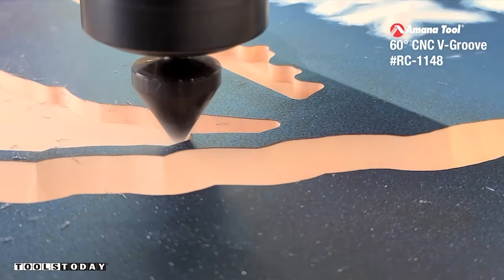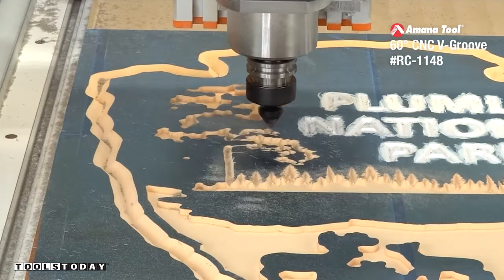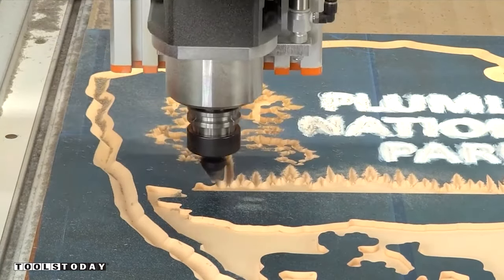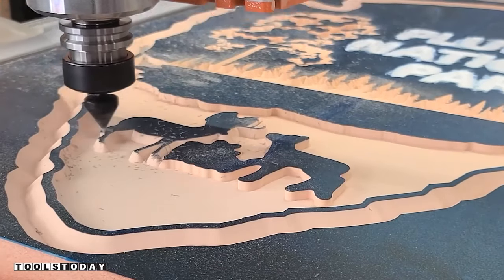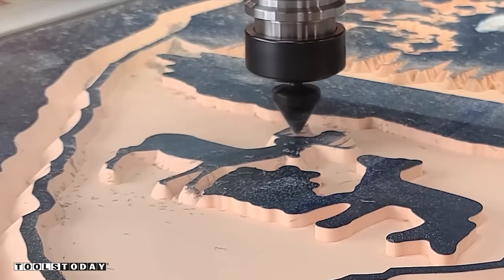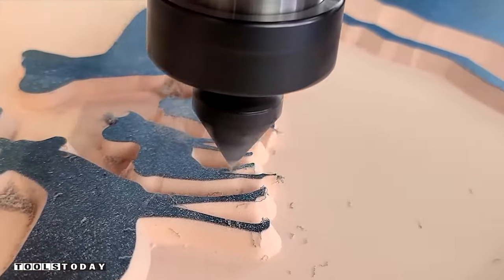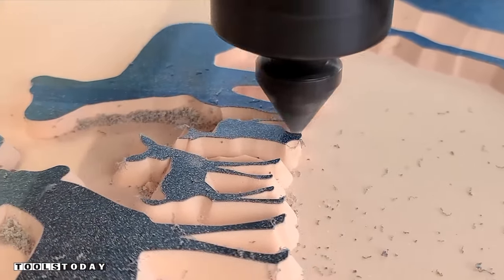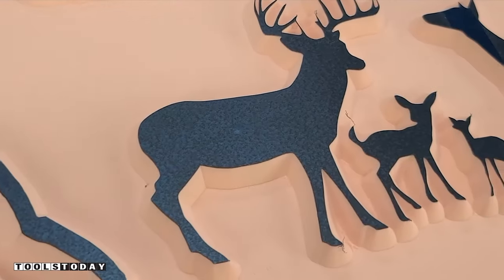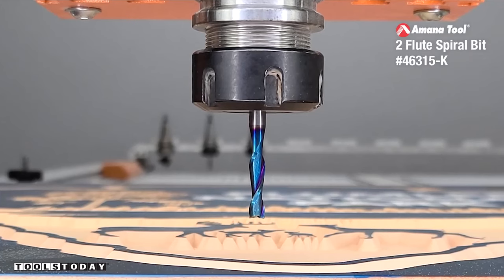We switched out for the RC-1148 60-degree V-insert bit and this is going to go through and do all of the fine details. It's getting it down to its final size, picking up all the fine details on the tree and on the forest line as well. One of the most satisfying parts of this project was definitely seeing it carving out the deer from the rough shape left from the clearance bit — it's really cool to see basically the whole deer family come to life. I'm really happy with the way the V-carve turned out. With flat bottom V-carves you can often get height differences, but this machine handled it perfectly and I got a really nice accurate flat bottom without any cleanup needed.